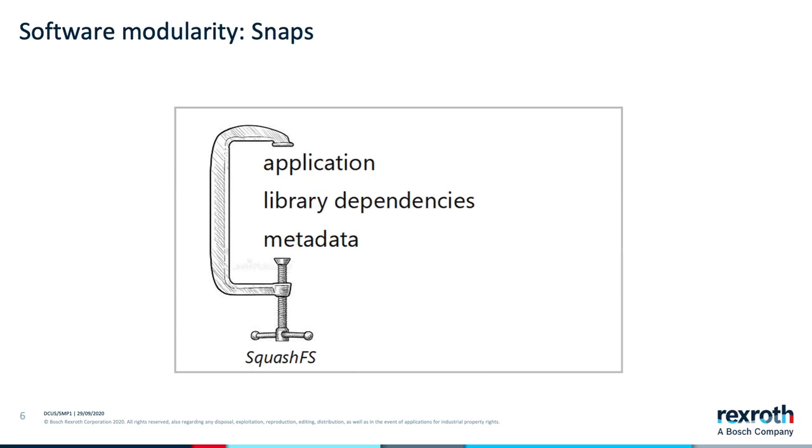SNAPS are self-contained applications running in a sandbox with mediated or governed access to the host system. The SNAP file format is a single compressed file system. The file format is squashfs with the extension SNAP. This file system contains the application, any library dependencies, and declarative metadata. This metadata is interpreted by a system service called SNAP-D to set up an appropriately-shaped secure sandbox for the application.